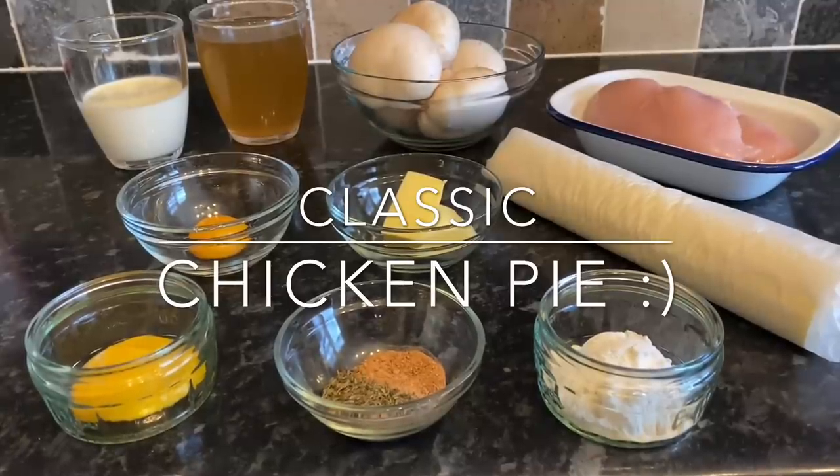I'm going to be doing a wee lattice on the top and I'll show you how I do that — it's not as difficult as you think, it's actually very easy.